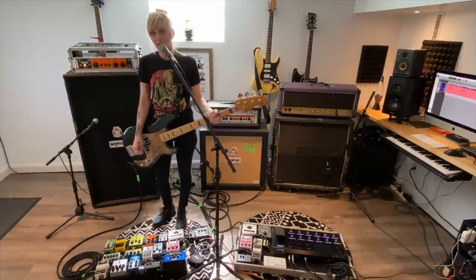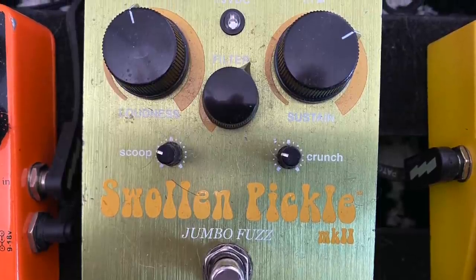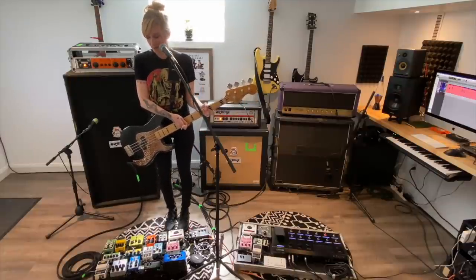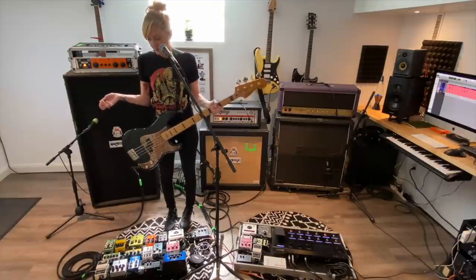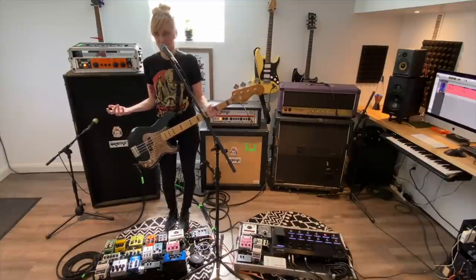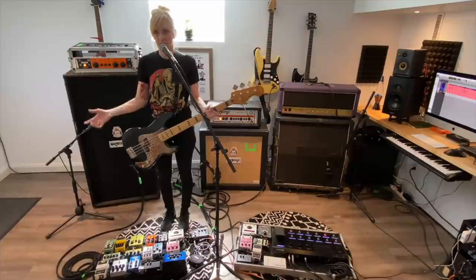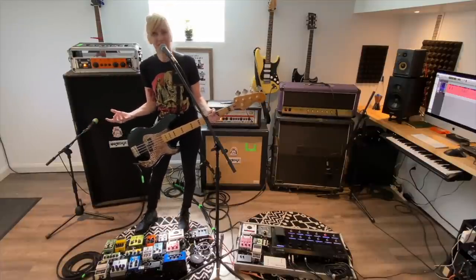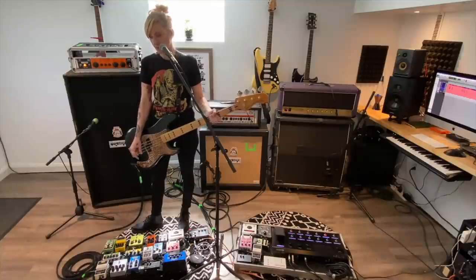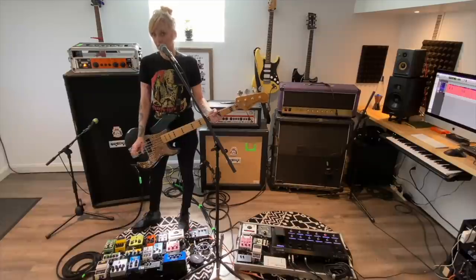Next is the Way Huge Swollen Pickle, which is an incredible fuzz pedal. I discovered it when we lived in San Diego — we went to go see a band called Future of the Left from Wales and his bass tone, I was just like, what is that? And it was the Swollen Pickle. I found it used at Guitar Center and it's been on my board ever since. I haven't gone in and messed with the pots. I love the way it sounds, so I don't want to mess with something I already like, because if I can't go back to what I was liking it'll be pretty upsetting. It's just factory settings. This pedal I probably adjust the most throughout the set, because the sustain, the crunch and the scoop can all be dialed back or forward, which is really cool.